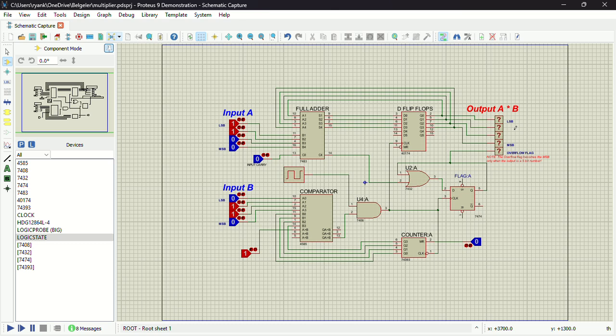Now let's move on to the basic concept of the circuit. We all know that multiplication is just repeated addition — it's basically the same thing. So if I have A times B, I'm simply saying add A, B times. This entire circuit is simply adding the value at input A, B times.